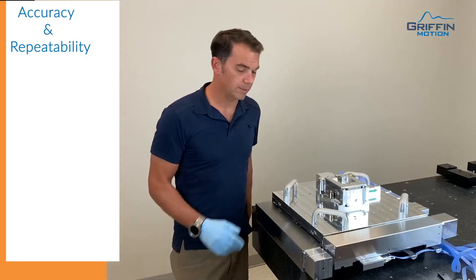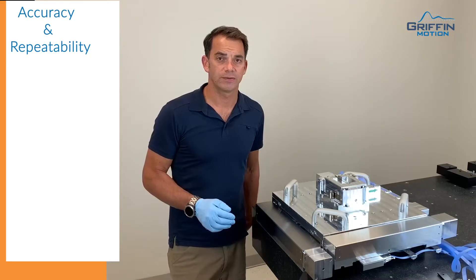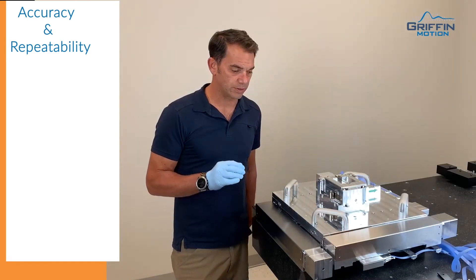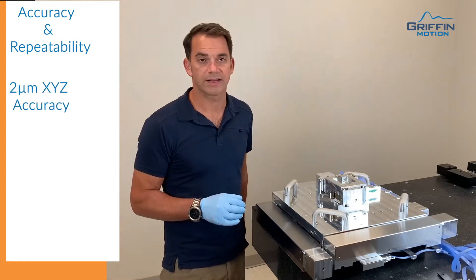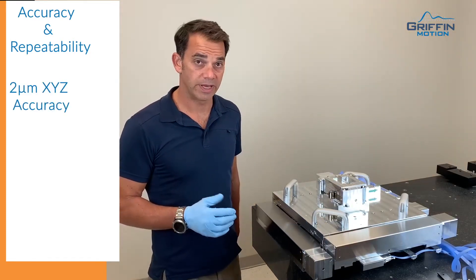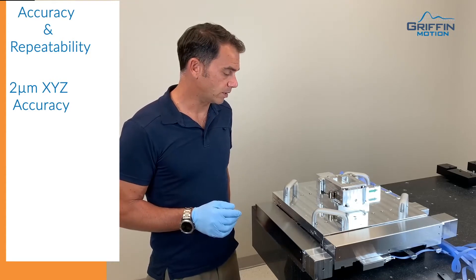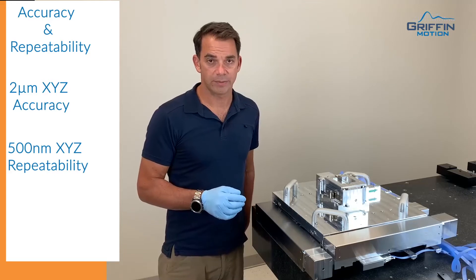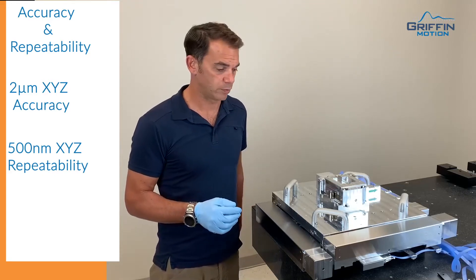To talk about some of the performance requirements for this stage, our customer really needed plus or minus two microns of accuracy full travel over the 320 millimeters. We were able to do that no problem. The customer also required a repeatability of 500 nanometers, and we were able to test and prove that as well.